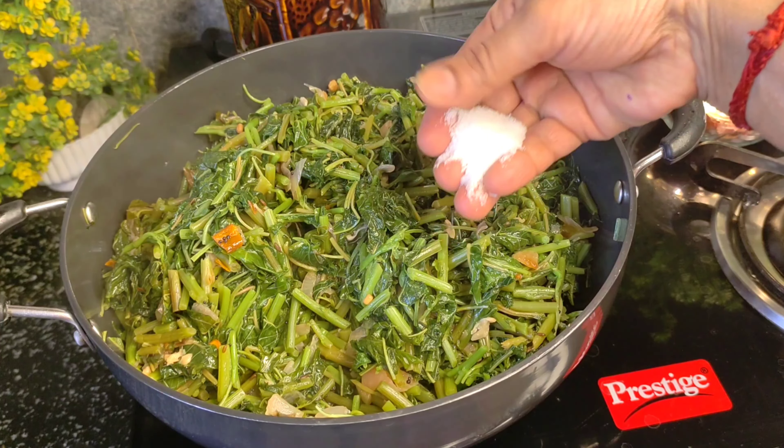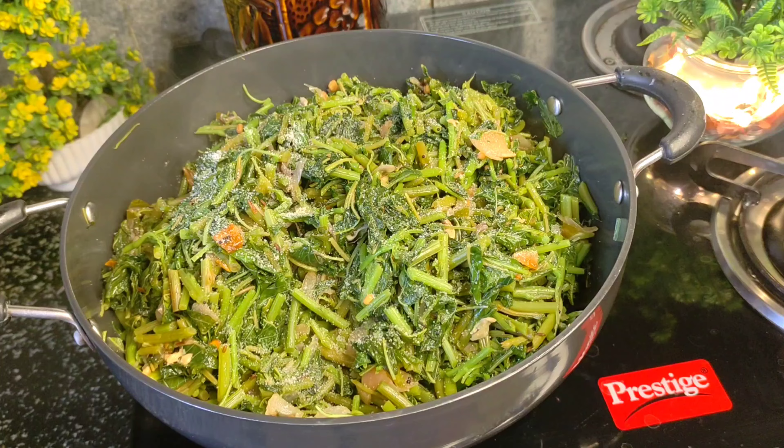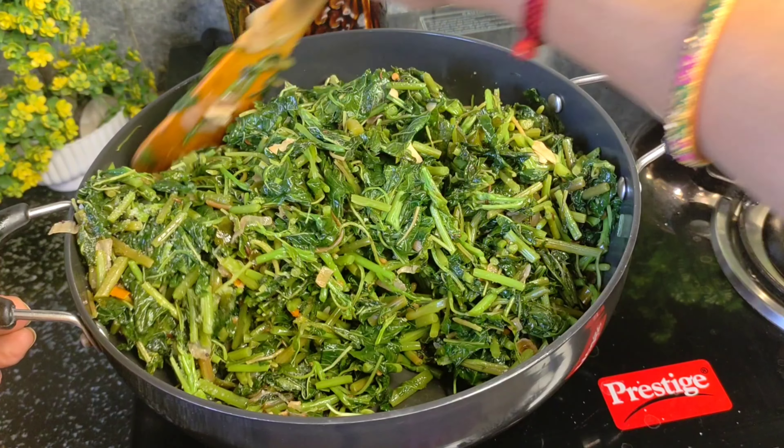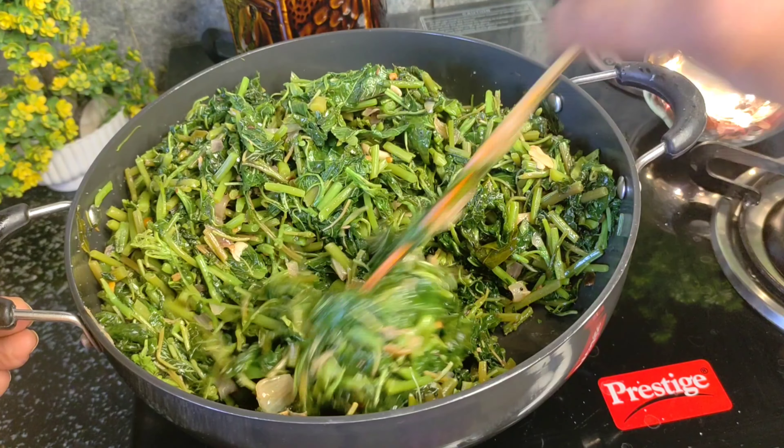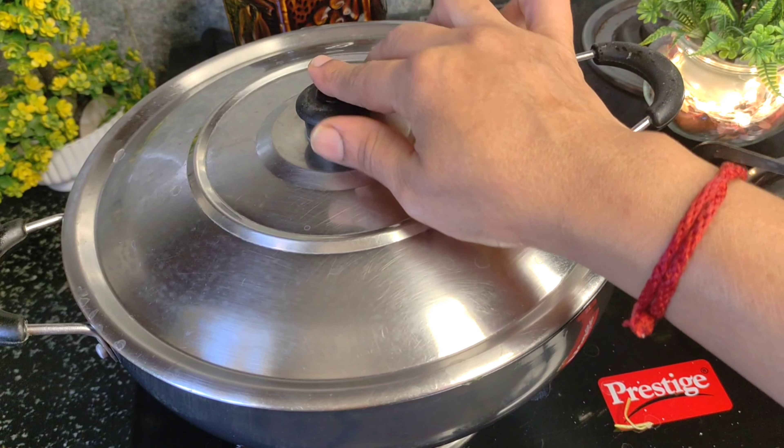We add it in this time. I add it in half a tablespoon. We add a little spoon to the start. We add the same ingredients. We are ready to cook the rice in medium flame.